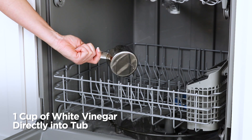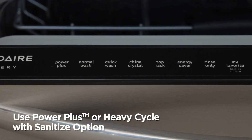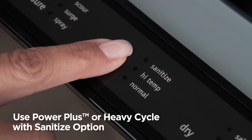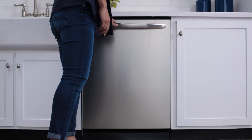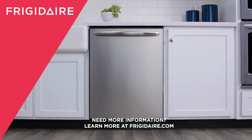You can either add detergent to the dispenser or pour a cup of white vinegar directly into the tub, then run the empty dishwasher using the Power Plus or Heavy cycle with the sanitize option. That should do it! Now you know how to fix a smelly dishwasher — you've got this.